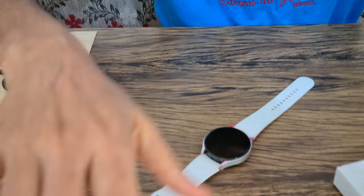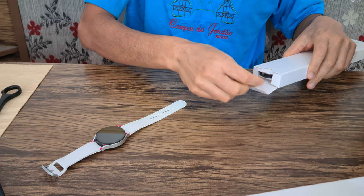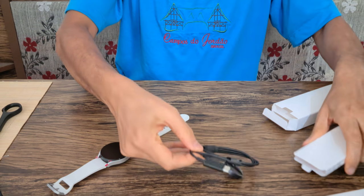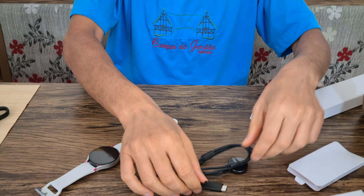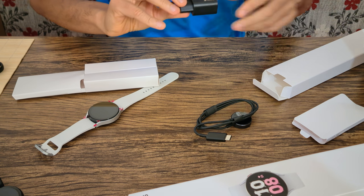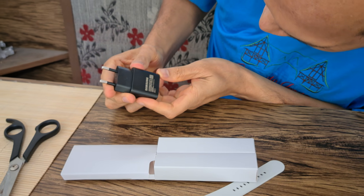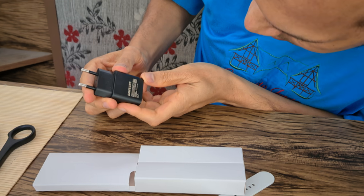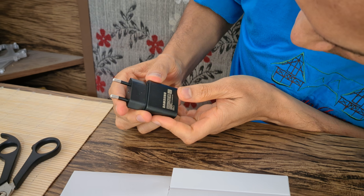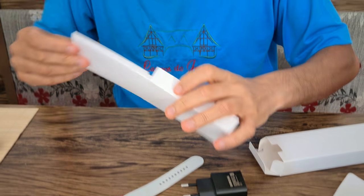This compartment is empty. We also have a Type-C charger, which is great — it will charge faster. And they also included a charging adapter, which is very much needed. It's 1.67 amperes, so it's okay for fast charging the watch, though it won't charge a mobile phone very fast.